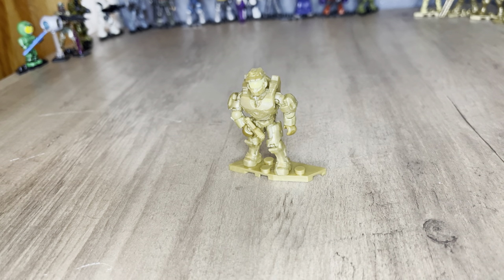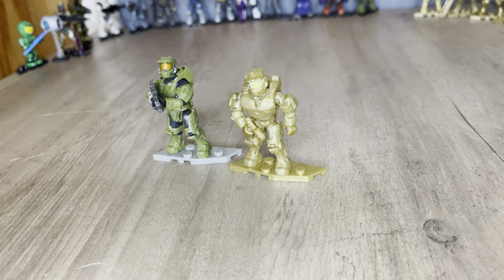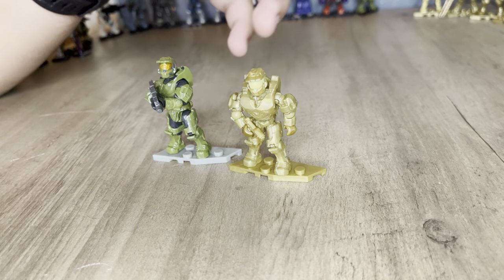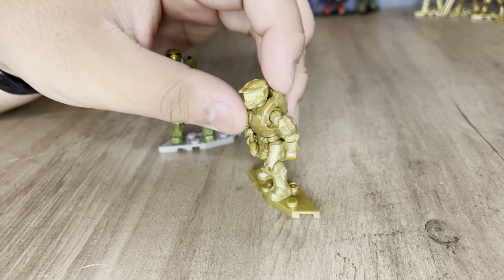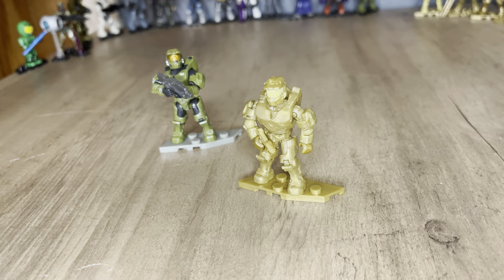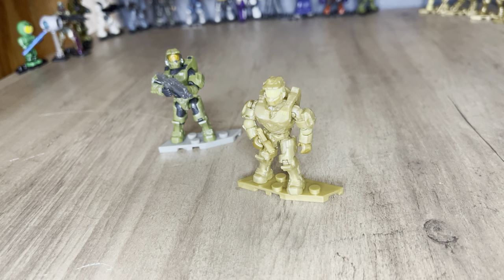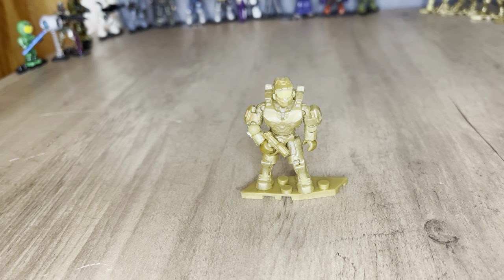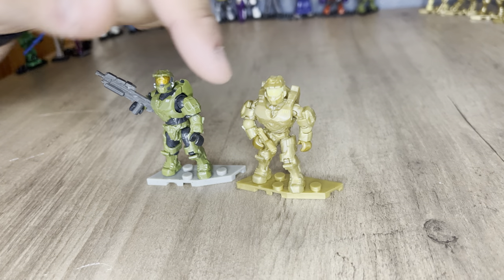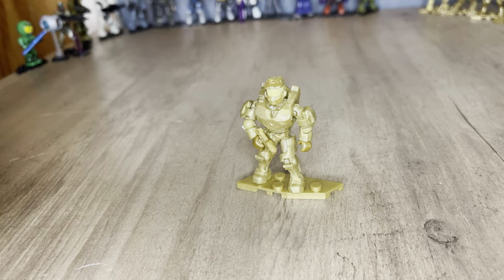Next is the Halo Infinite Master Chief. I'll bring out a comparison figure. These comparisons aren't going to be the best because they're two completely different colors. This gold Master Chief is probably my favorite out of the whole group of five gold figures. This Master Chief is just gold — no silver ring details — but it still has the 117 on his chest and is overall a pretty decent figure.